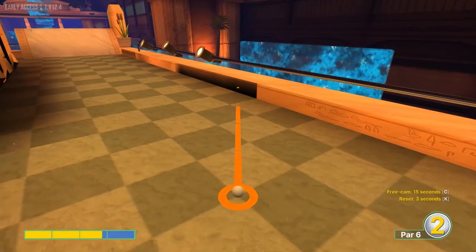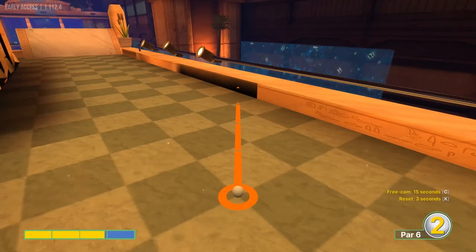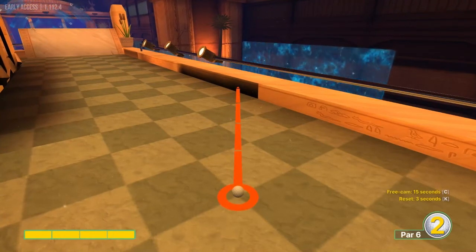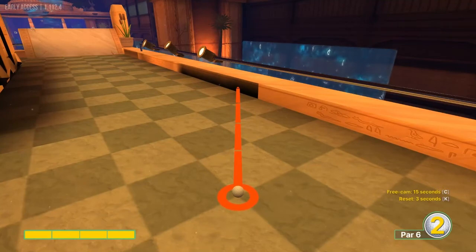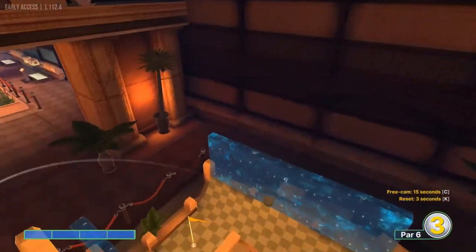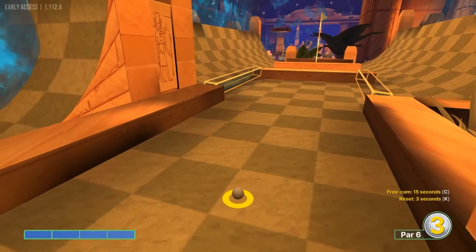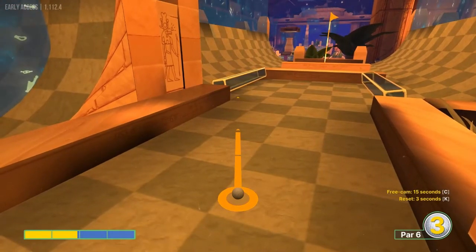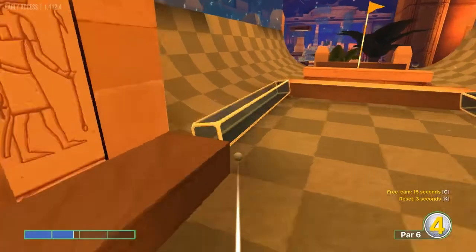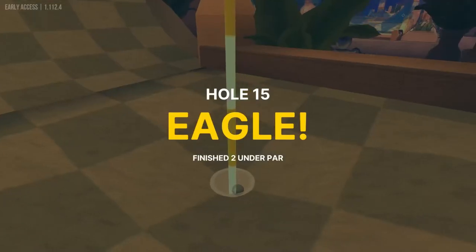Number fifteen: we're going to settle for a two here. There is a hole in one that has been found, but for it to be repeated I doubt it — it's very very specific. We'll go right here at the corner of this dark square at full speed to put you right in the middle, then go just under about one and two thirds power, and you'll fall in for a two.